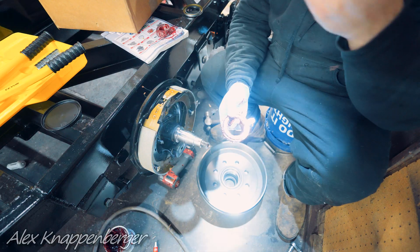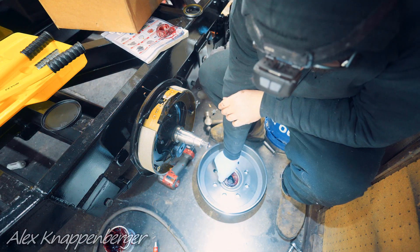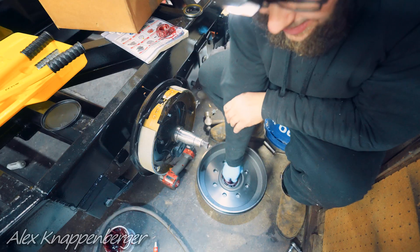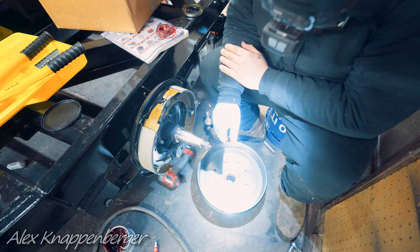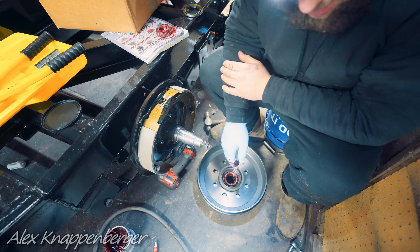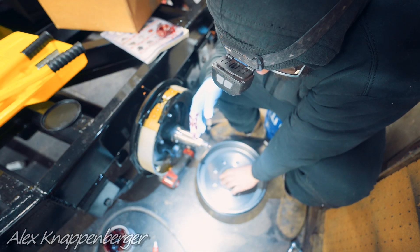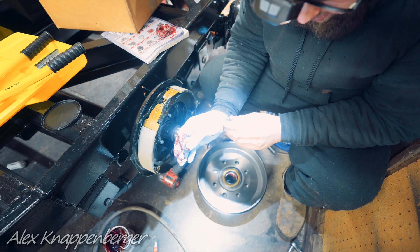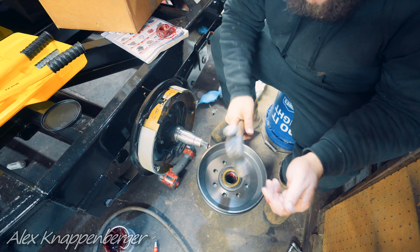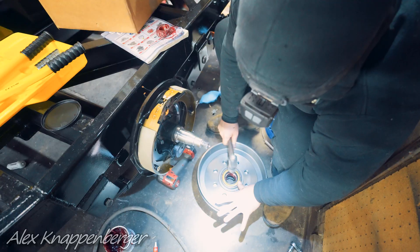This part is real important: take your big bearing that goes in the back and put it in the back side before you put the seal on. This gets screwed up real easy — you'll put the seal in and forget to put the bearing in, then realize you have to take the seal back out to get the bearing in. Then get your seal on. I do own a set of seal drivers, but a dead-blow hammer or just a BFH will work too — just some light taps around the outside to get that seal set right in there.